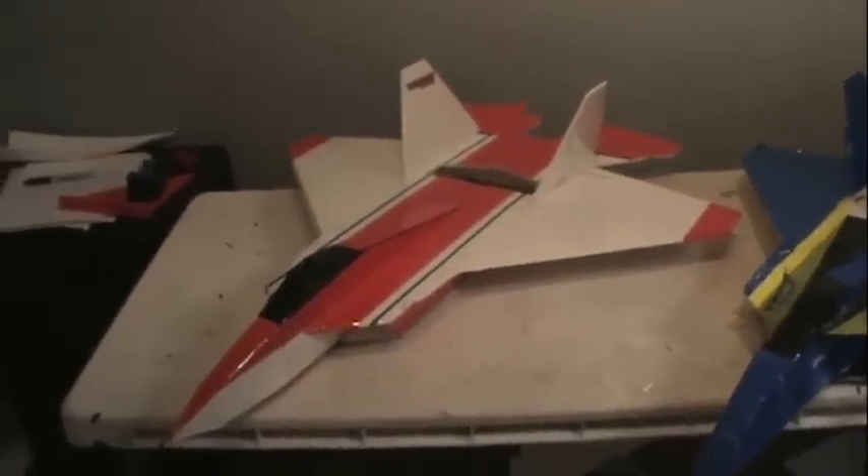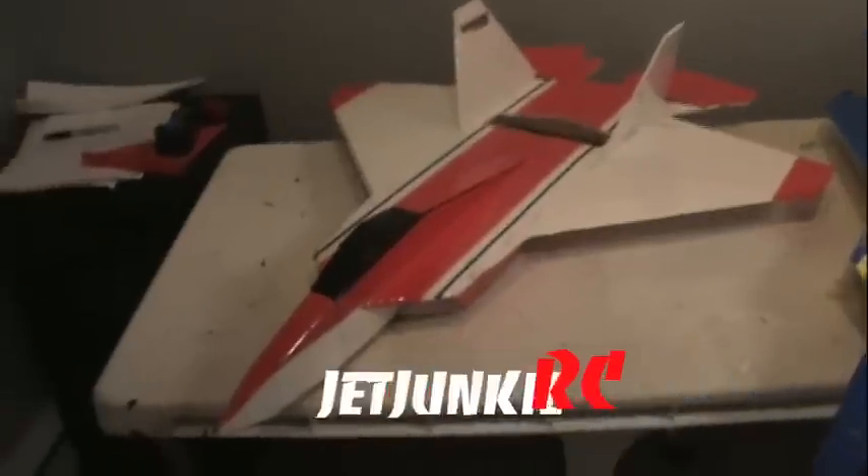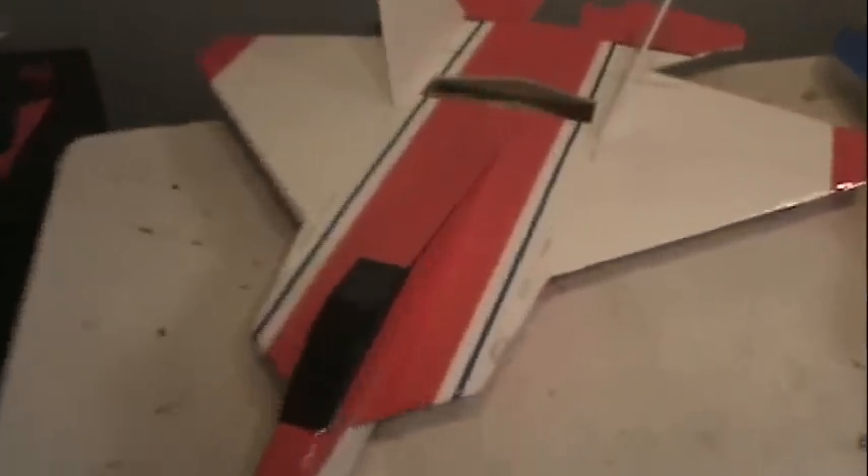Hey, what's up guys. This is the new F22 I just got done building, plus I got a pretty cool tip I wanted to share with everybody. So anyway, this is the new one here. I had to make this one up because my old one crashed on me.